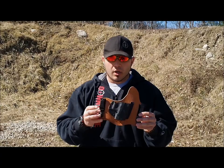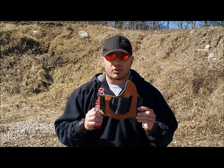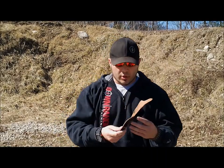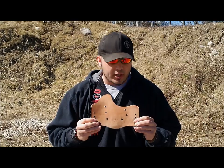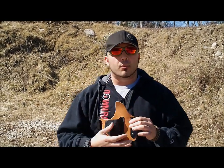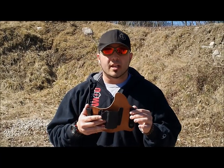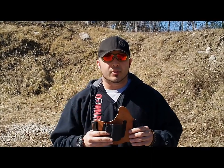The steel clips are an improvement that Crossbreed made over the plastic J clips they used to have. On the back, what's cool about the holster is the fact that you can totally adjust it for cant and ride height. I like to have my front clip riding a little bit higher than my back one to have a little bit of cant to the gun, and that's what's great about the holster system — it's totally customizable.